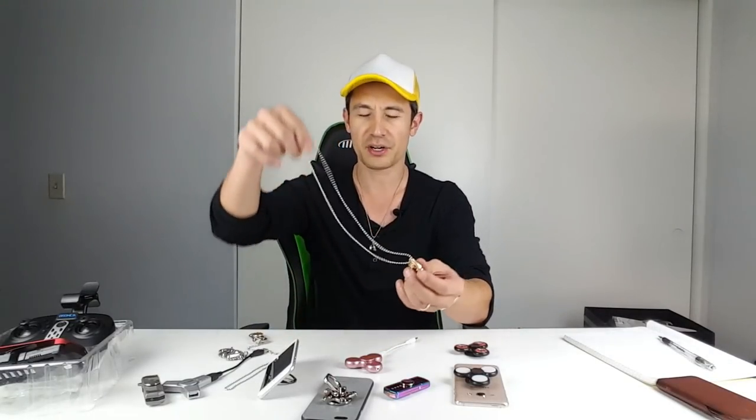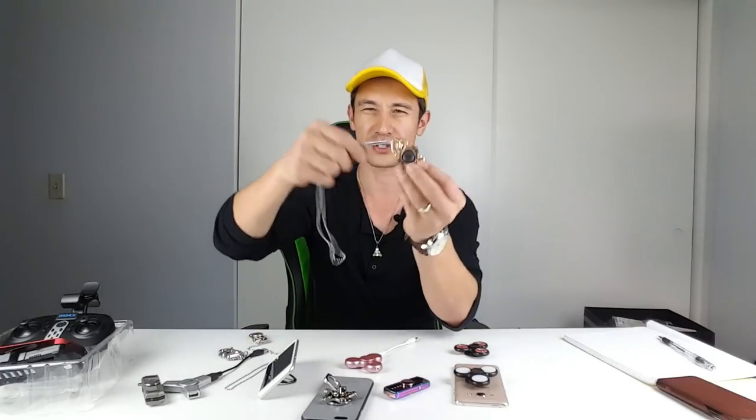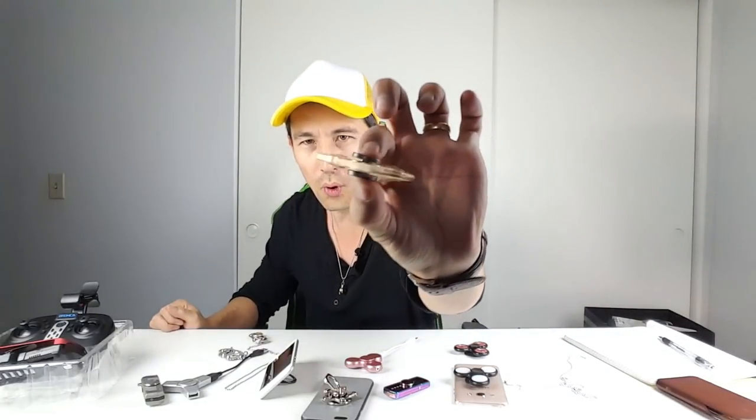I got my favorite spinner necklace on — let me show you quickly. This other one is a little too heavy for my taste, a little too much bling. But this one is small and discreet. You can take the necklace off, pop it out, slide it off, and spin it like a regular spinner on the tabletop. Unless you want it back on your neck, of course.